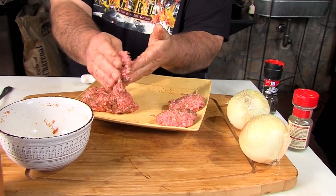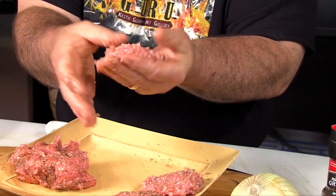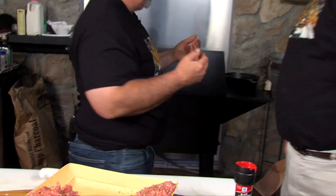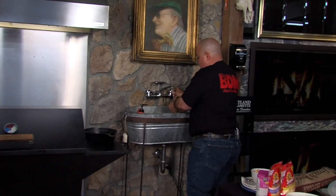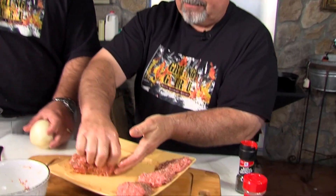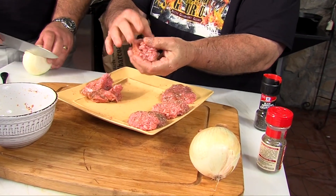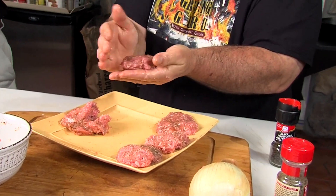How are your patties coming? They're coming along just fine. Let me show you a little tip. See how the meat is starting to stick and pull apart, looking fuzzy? That happens because the proteins are starting to dehydrate and get sticky. The easy solution: wet your hands. If you wet your hands, everything comes together nice and neat — no more sticking. Just rinse them once or twice while you're forming the patties and you won't have any issues.